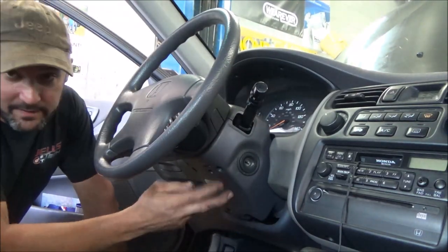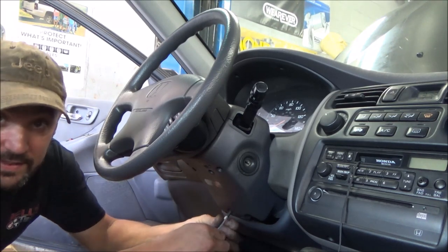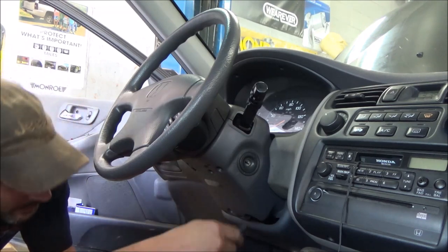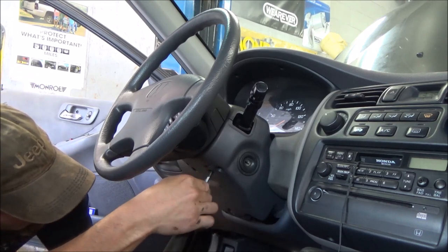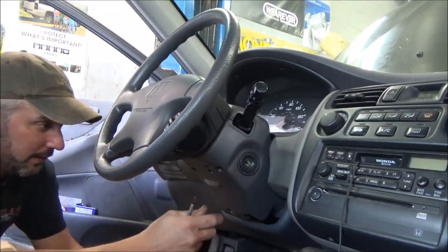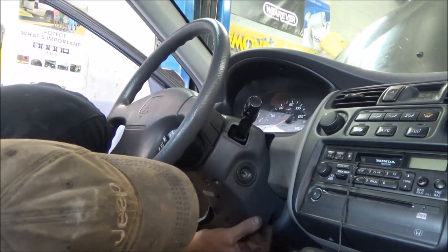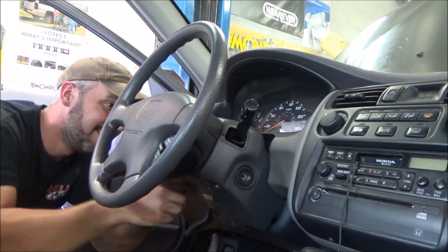So we're going to pull these column covers off — they've got some Phillips head screws in the bottom. We'll take these off and hopefully be able to see the clock spring, and better yet, the wires we need to get to for more testing. I'm really going to ignore the fact that the cruise doesn't work and the airbag light at this point, simply because they're probably all related — they all quit at the same time.